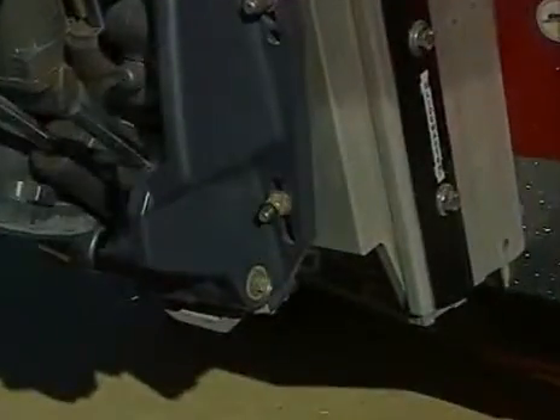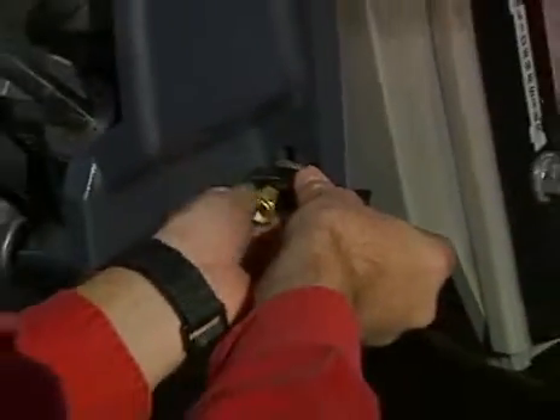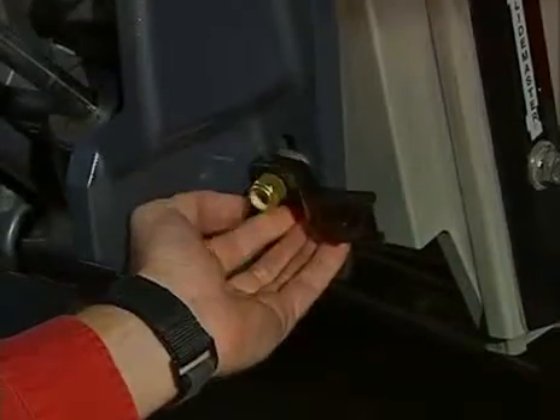Now let's move to the stern of the boat and locate the lower engine mounting bolt. Attach the flat washer, receiver bracket, and nut in that order. It is important, however, not to remove any previously installed hardware. We'll go ahead and tighten the nut and repeat this procedure on the opposite side.